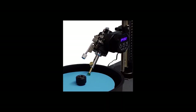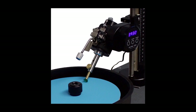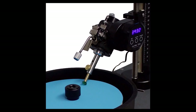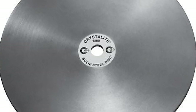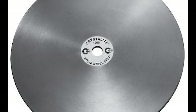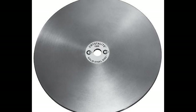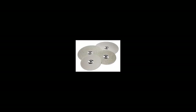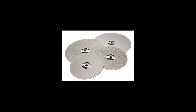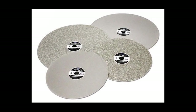Let's talk about faceting laps. They are round discs, normally but not always made of metal, which you put onto your faceting machine to cut gemstones. They are charged with either diamonds or some kind of oxide which allows them to basically scratch your gemstone rough. It's the same principle as using sandpaper to sand wood — you start with a rougher grit and progress through different laps using finer and finer grits of diamond or oxide on each facet.